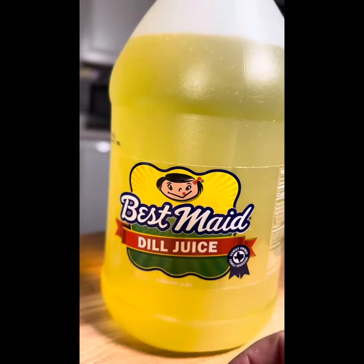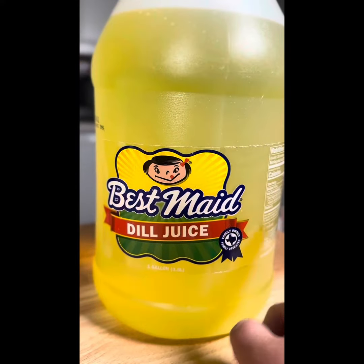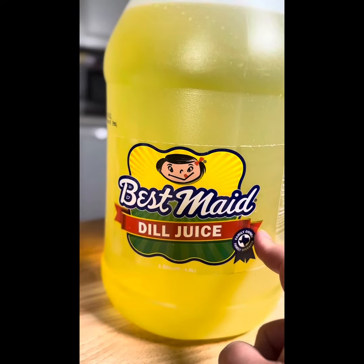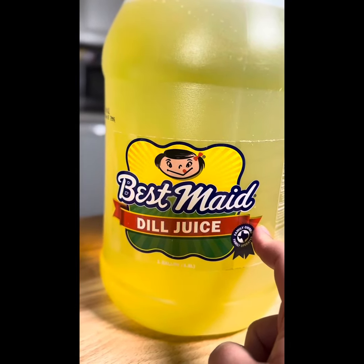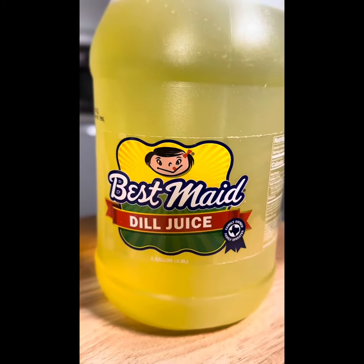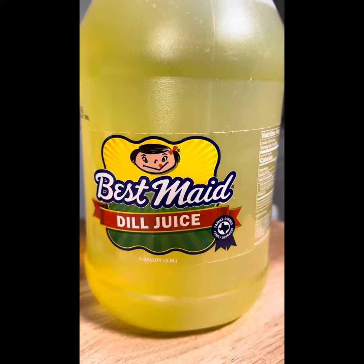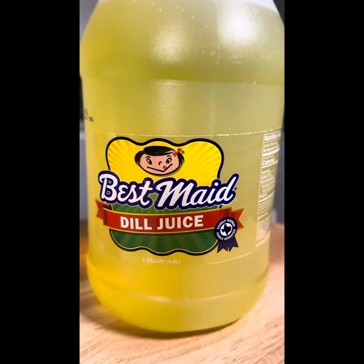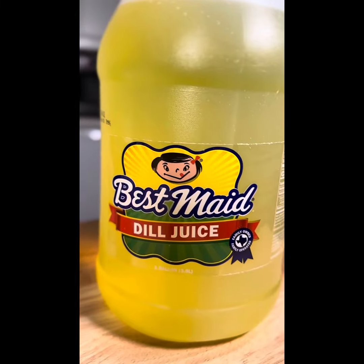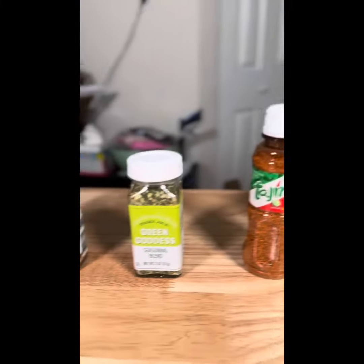Then I brought out the dill juice. I actually really like to marinate chicken breast in this. I did a video a while ago — it's in the Weight Watchers app — where you marinate the chicken in dill juice, then cut it into chunks and cook it. It's basically chicken nuggets, and yes, I'm a trained chef but I like chicken nuggets. Making them at home in the air fryer is way easier, so feel free to check out that recipe — I'll attach it to this video.